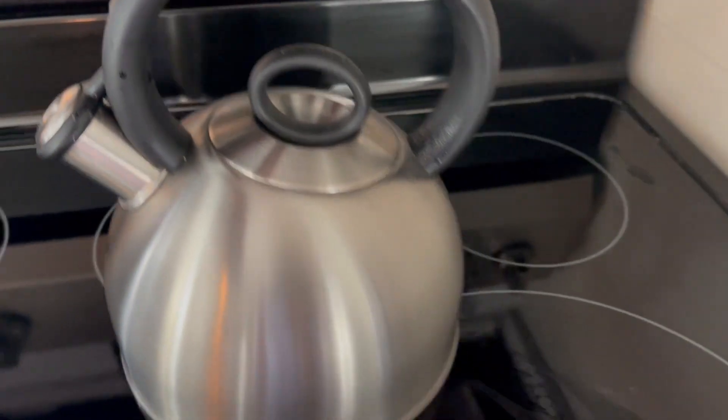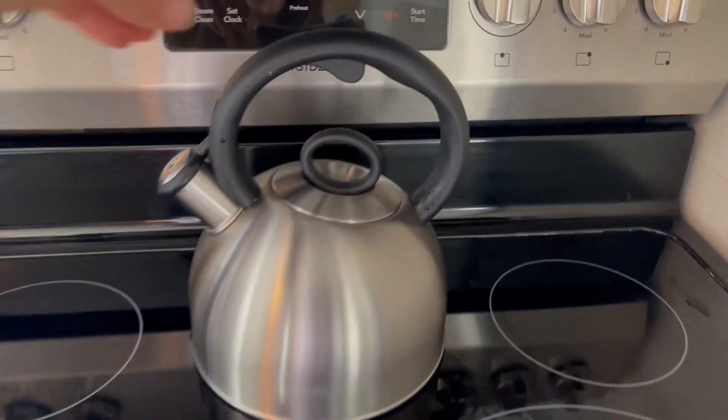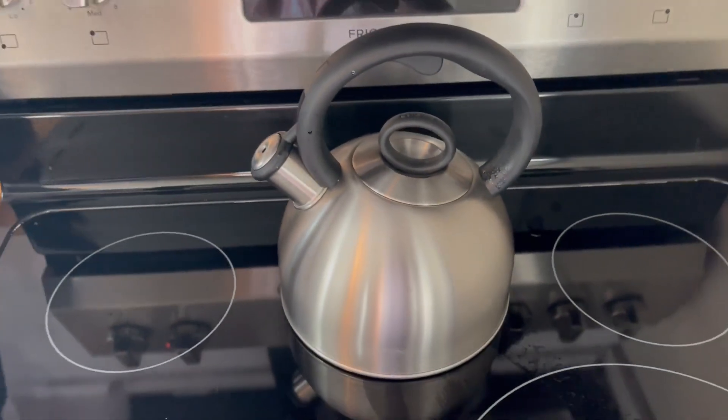This just looks nice even if you want to leave it out on your stovetop, which is what I normally do. It has a pretty look to it, it's very well made, and like I said, easy to use. Hope the review helps!